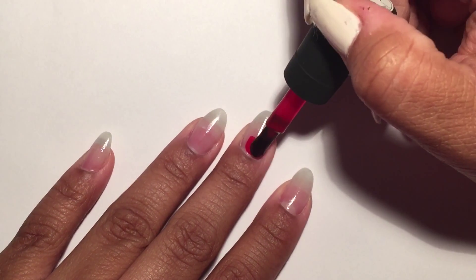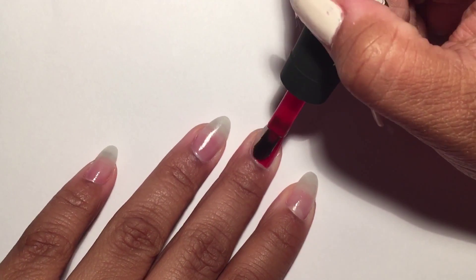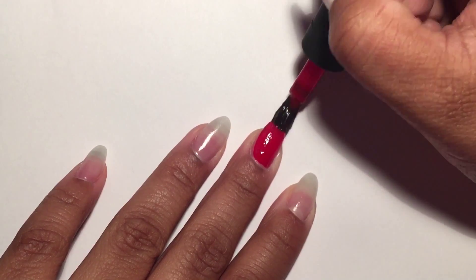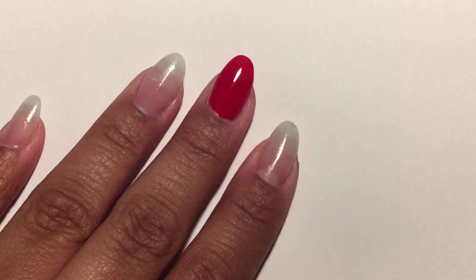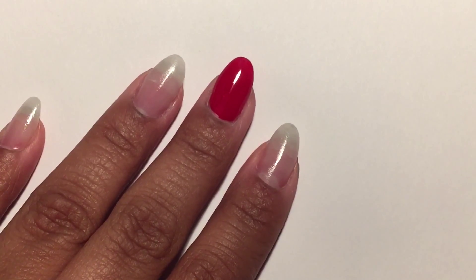I'm taking this Wet and Wild polish in the color Rogue and I'm applying this to my middle finger. I use two coats to make it opaque. I wanted to give my Deadpool nails a little bit of sparkle.